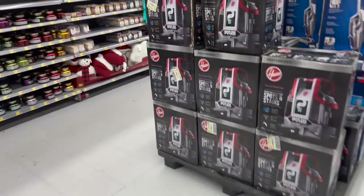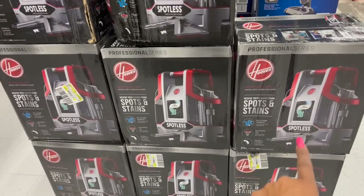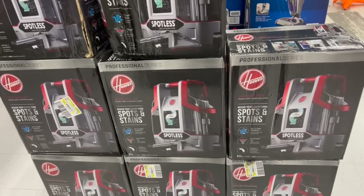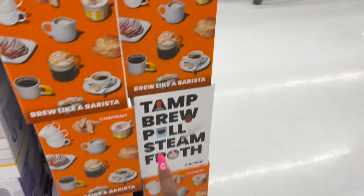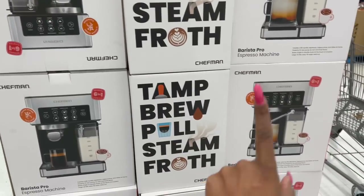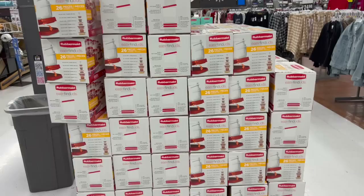I thought this was a great deal — I don't need it but I want it. The Professional Series Spot and Stain Remover, on Black Friday deal for $78. $25 for the Personal Mini Fridge — great for a college student. And over here, $99 for the Chefman Barista Espresso Machine, 100 bucks. That's not bad. This is a great deal, guys.